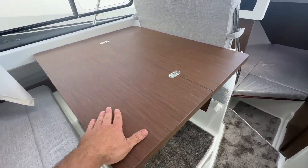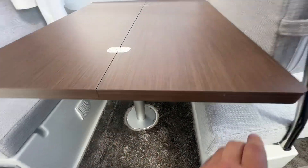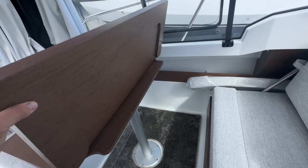There's a 12-volt fridge here which has got a freezer unit as well for your ice. We've got this table here for the saloon which folds back and also drops down to make a large saloon table berth conversion.